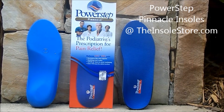Pinnacle's permanent anti-microbial top fabric coat combats foot odor and helps keep your feet dryer. The PowerStep Pinnacle's relieve heel and arch pain, provide prescription-like arch supports, stabilize the heel cradle, and are APMA accepted.